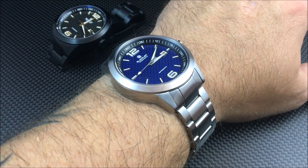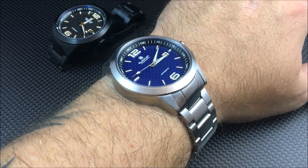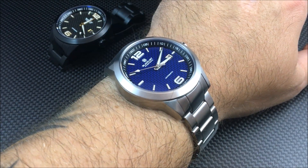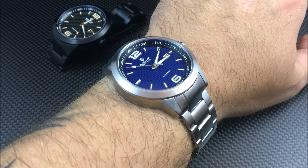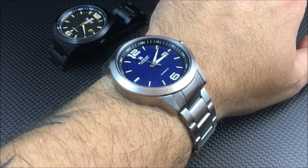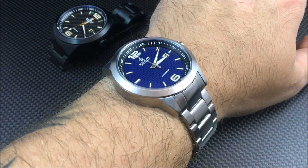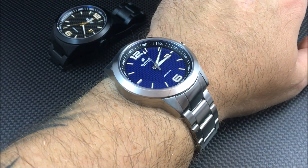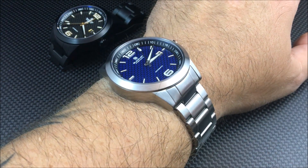The two versions I have here both feature carbon fiber dials — this one in blue carbon fiber and this one in black and gold. There's only one version that's not going to be carbon fiber; I believe it's a silver white dial.